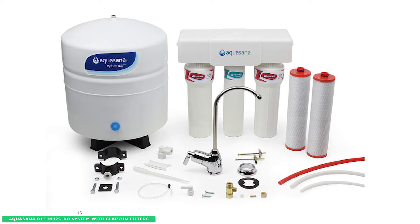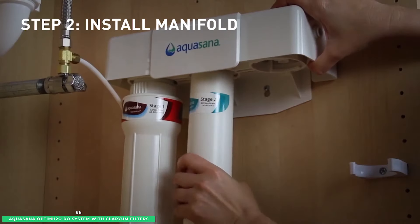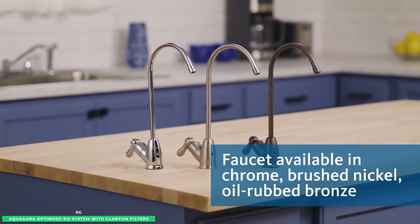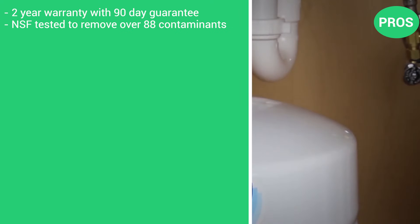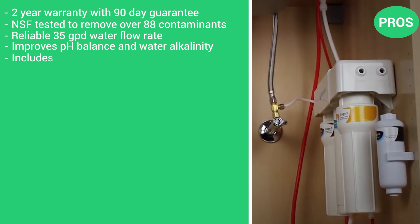When it's time to replace the filters, there's no need to disconnect hoses or water lines — simply twist off and replace them in a matter of minutes. Included with the Aquasana system is an all-metal dedicated faucet available in three premium finishes so you can match your kitchen decor. The pros are the 2-year warranty with 90-day guarantee, NSF-tested to remove over 88 contaminants, a reliable 35 GPD water flow rate, improved pH balance and water alkalinity, and it includes a premium metal faucet.